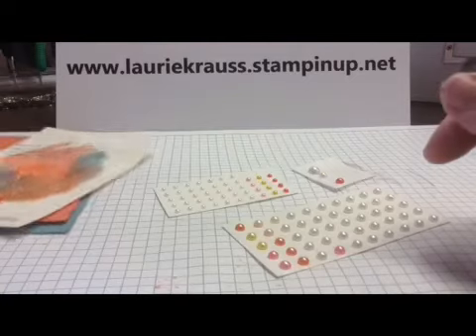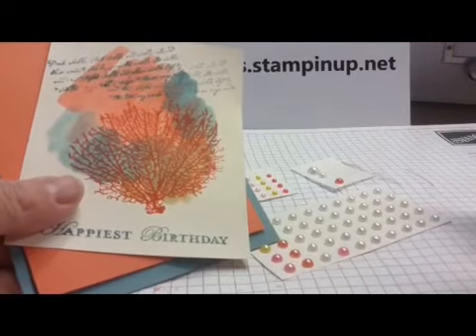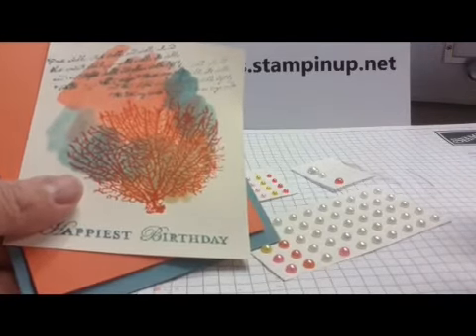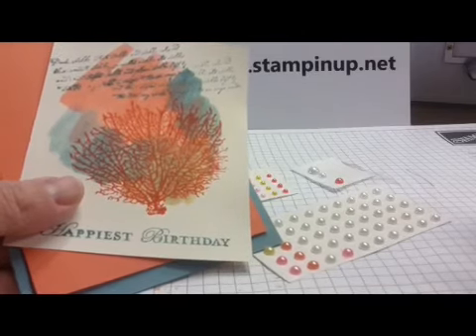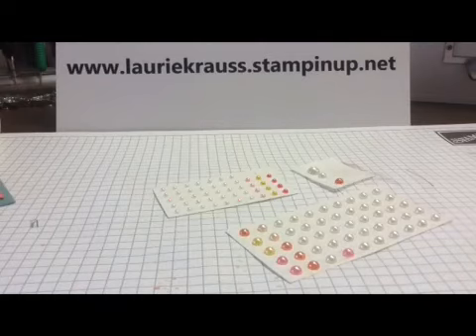Once again, quick project, easy to do, something fun — a little bit artsy, a little bit technique-y, and a little bit out of the box. Thanks for stopping by Deerland. Hope to see you soon. Bye!